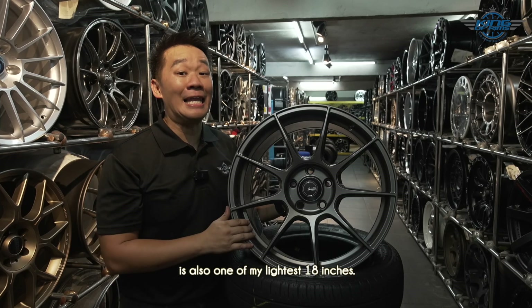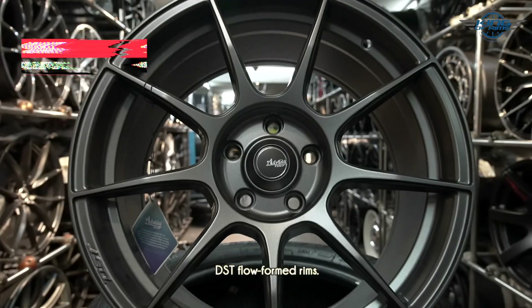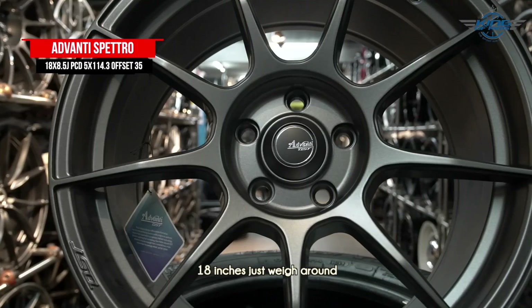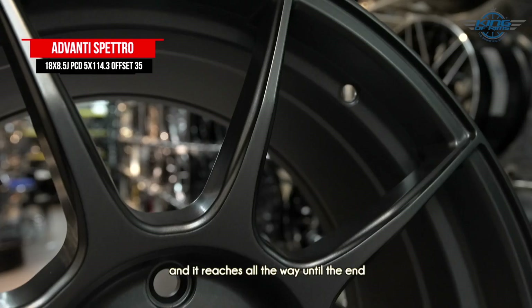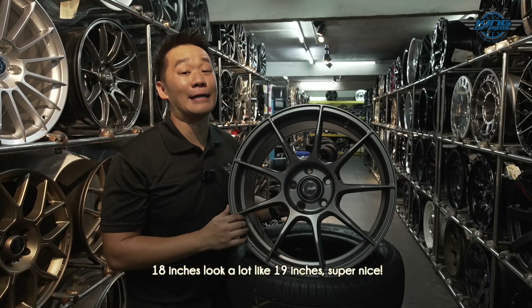The first rim I'm going to recommend is also one of my lightest 18-inch options — this is the Avanti Spectro DST flow form rim. It is lightweight and tough; 18 inches weighs around just 7.8 kg per piece. The design is very sporty with thin, sharp spokes that reach all the way to the edge, making this rim look super big — an 18-inch that looks a lot like a 19-inch. Super nice.